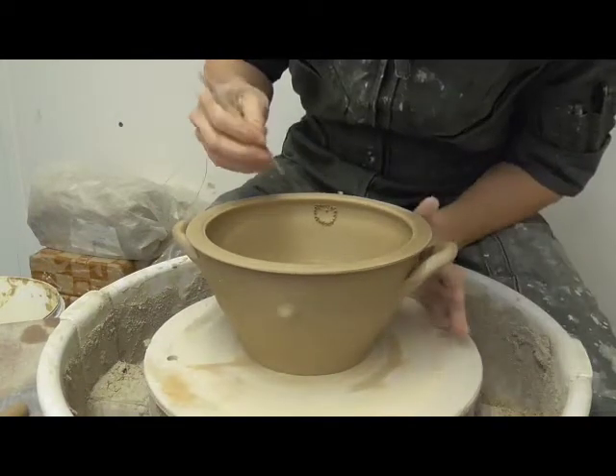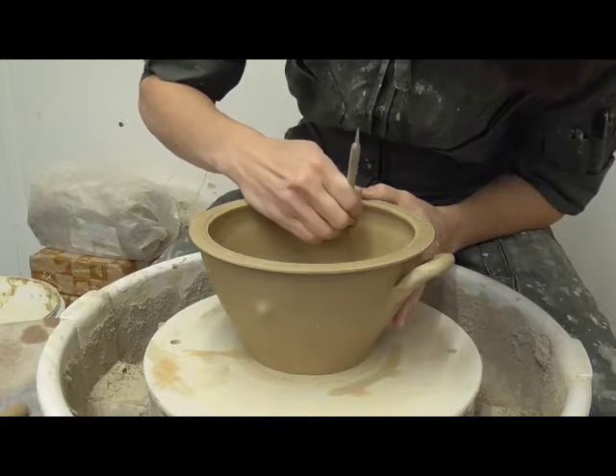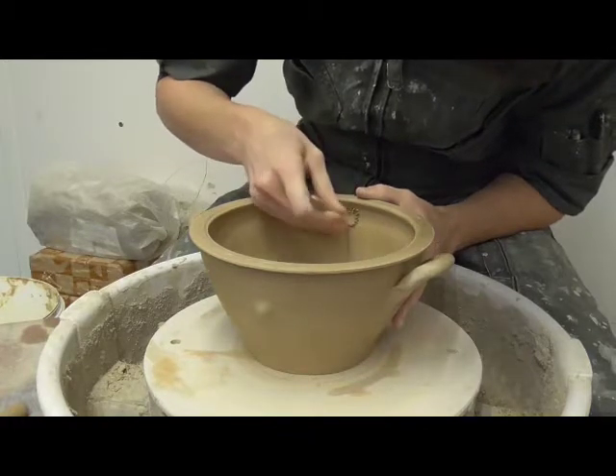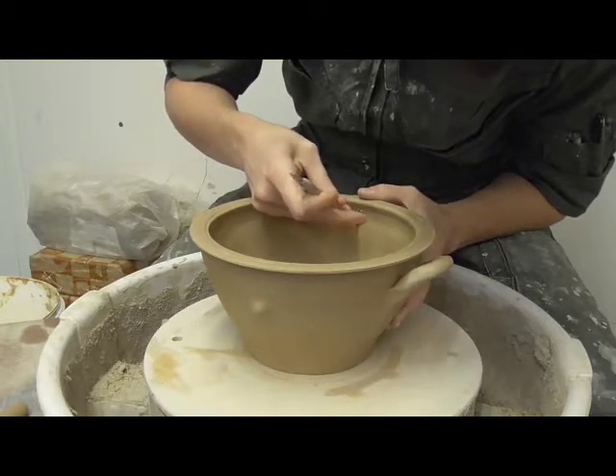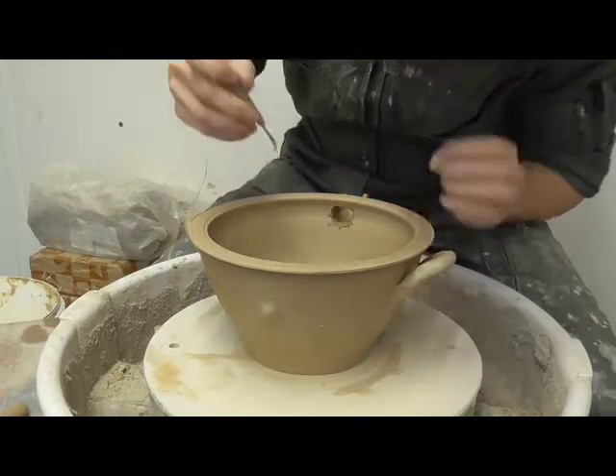After the spout is attached, the potter can cut a hole in the wall to finish it. She uses a tool to perforate the wall. This makes an easy-to-remove section which she can pull out without changing the shape of the vessel or the spout too much.